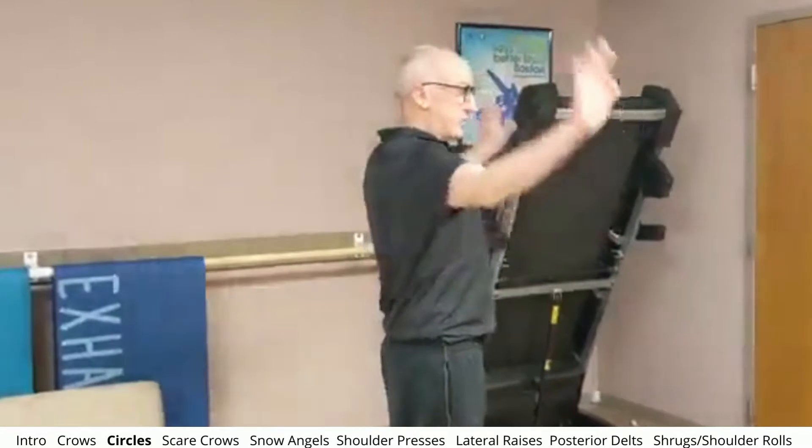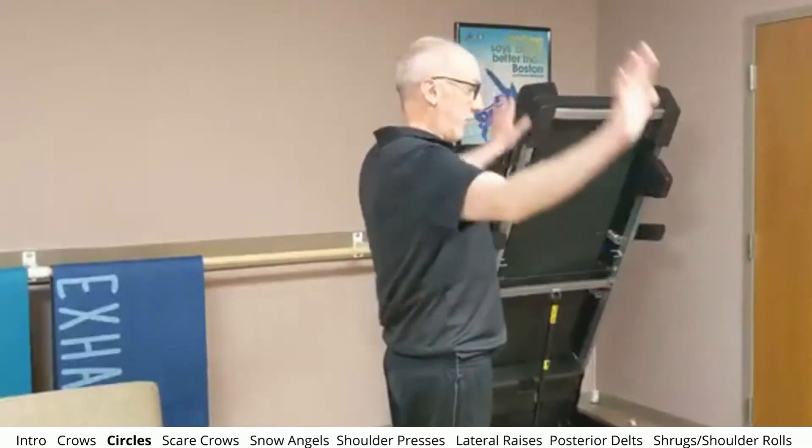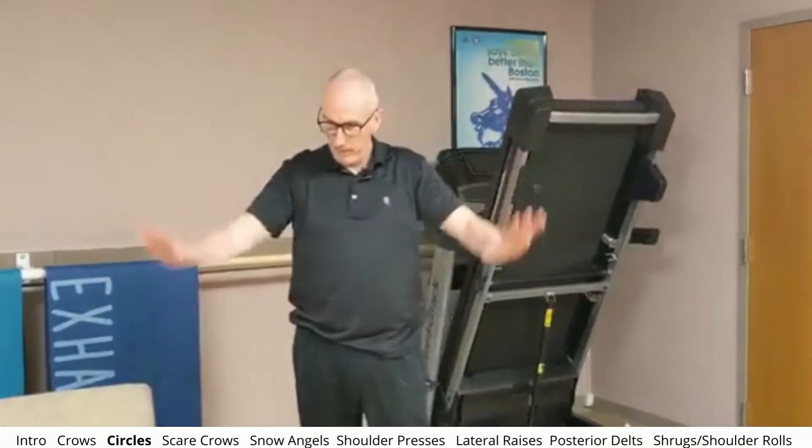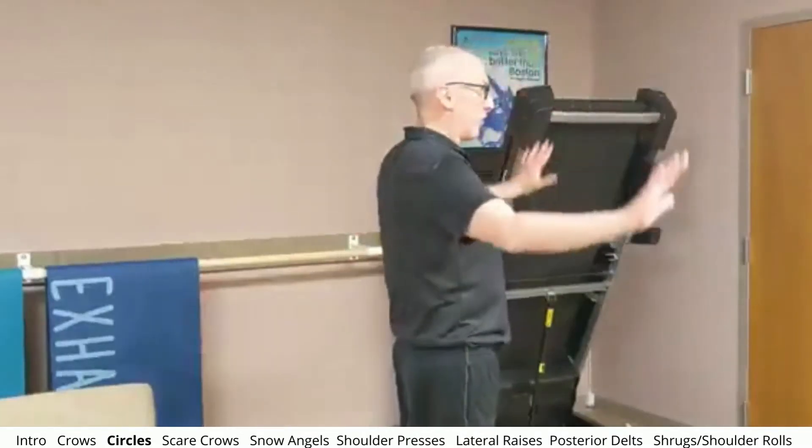Now we're just going to shake it out. Now we're going to make circles. You can start off in whatever range is comfortable, and then you can just make it bigger and bigger. Now I'm going to go the other way. You can make the circle bigger and bigger and really focus on getting your hands behind your shoulder. With shoulders, stick to your pain-free range of motion. If you have any restrictions, please follow whatever your surgeon or physical therapist or doctor has laid out for you.